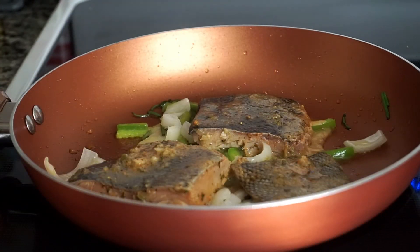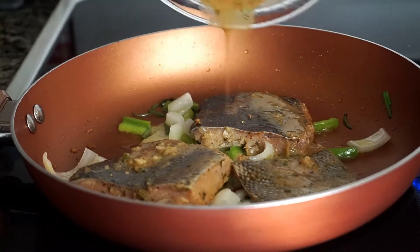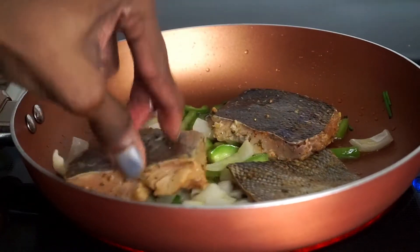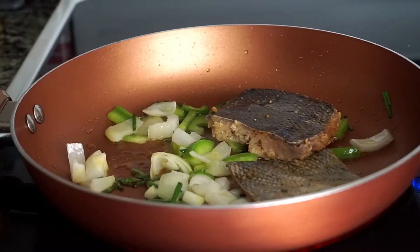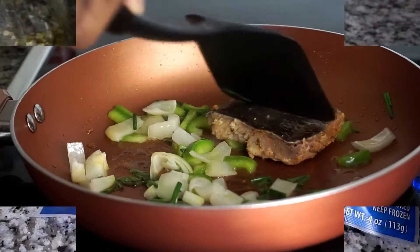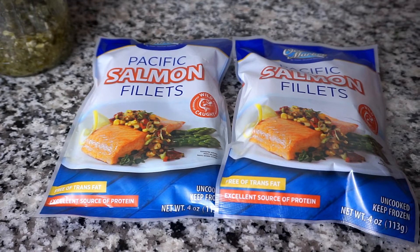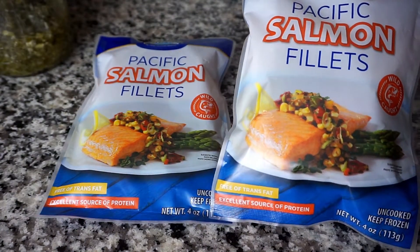Today I'm going to show you how to make this mouth-watering pan seared salmon. This is a very easy and extremely budget-friendly meal for under five dollars. I have two packs of Pacific salmon fillets and they are a dollar each. As you guys know, we always make budget-friendly meals on this channel between a dollar to ten bucks.